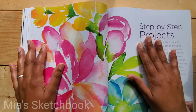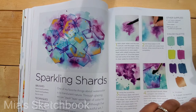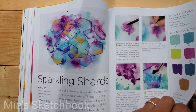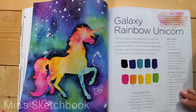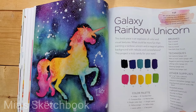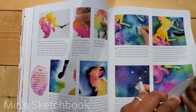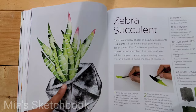Now we're at the step-by-step projects, and these are so awesome — I can't wait to try these. Projects include Sparkling Shards, where she gives step-by-step instructions as well as the color palette to use, Origami Critters, Galaxy Rainbow Unicorn with beautiful colors, and Zebra Succulent, which I think would be an easy one to start with if you're new to watercolors.